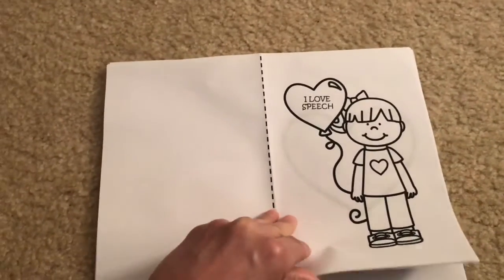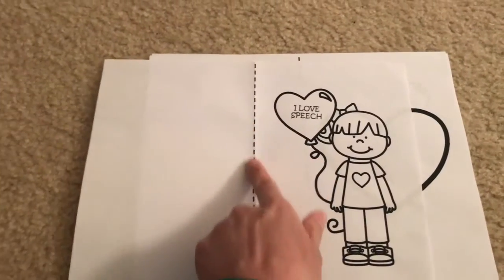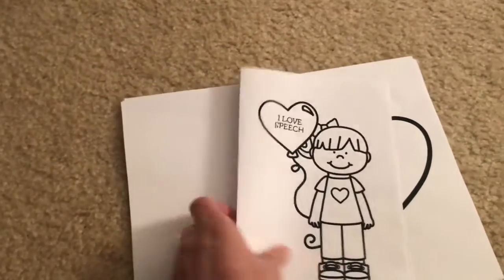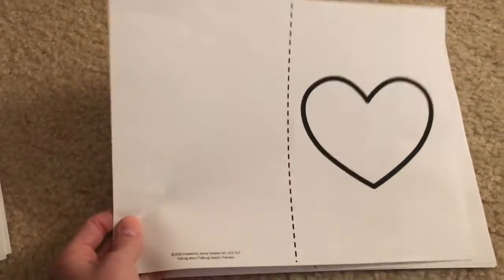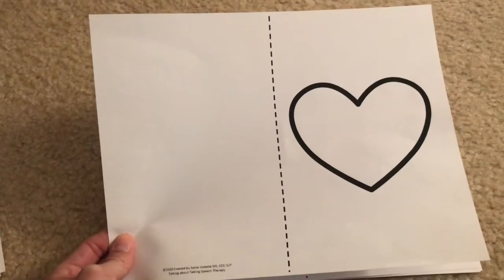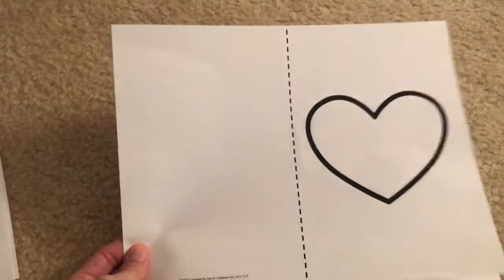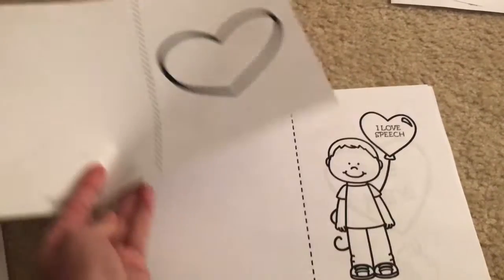This is one of the printouts — it's just a little girl with a balloon, and I have lines on there. You can take the card and fold it in half. And then here is that simple heart, which is what's in the sequencing activity. I had it already on the paper for younger ones that maybe you don't want to give scissors to, so all they have to do is color and then fold to make their Valentine's Day card.